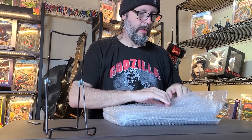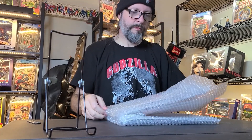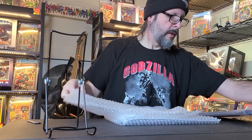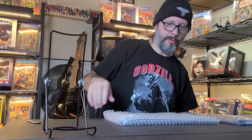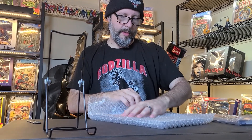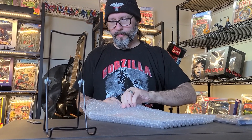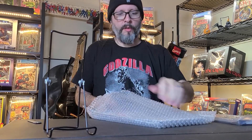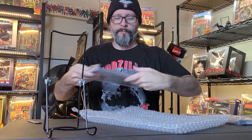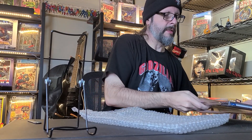They are both slabs packed in a lot of bubble wrap. Let's see what we have here. All right, that's the first one. And then we have the one I do not have. So let me go ahead and get them out of this plastic.